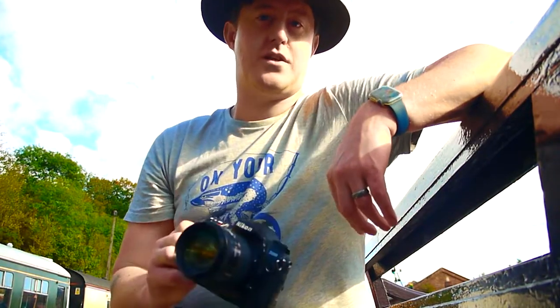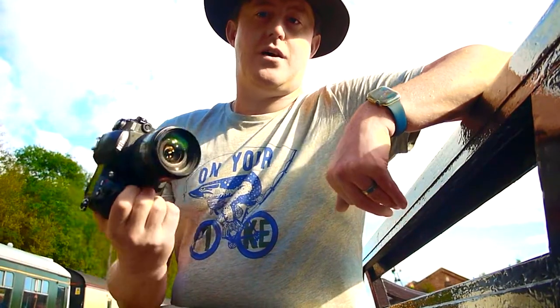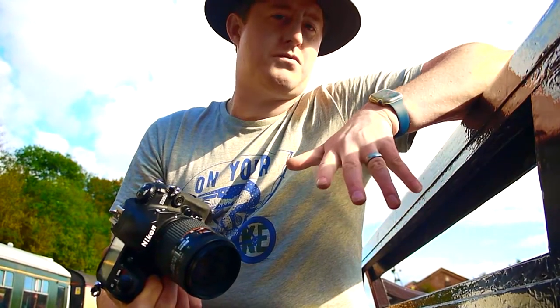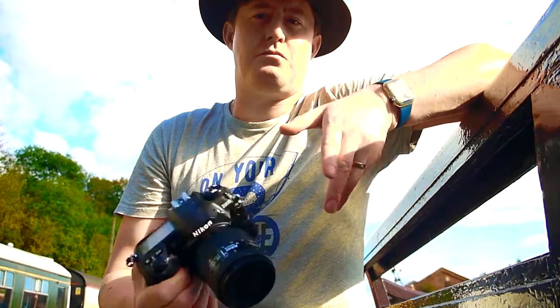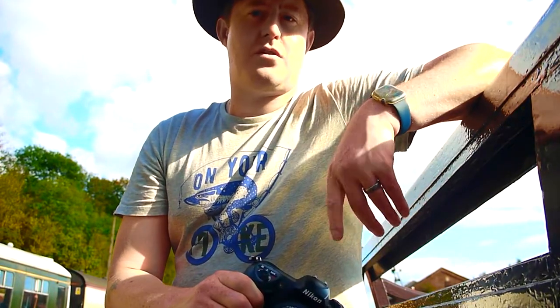If you do buy modern ones, this is a DX camera in the Nikon system — basically that means it's their crop sensor cameras. Thank you very much for watching and let me know what you think of this new format. Should I keep it? Should I go back to the old style? Let me know in the comments, I would love to hear what you have to say. Thank you very much for watching, I shall see you again soon.